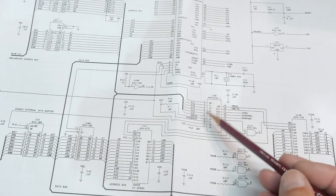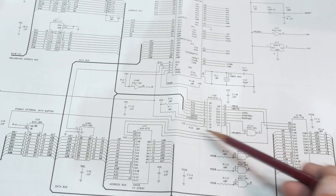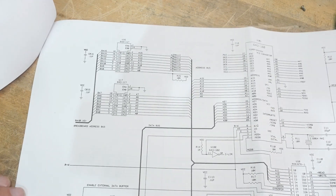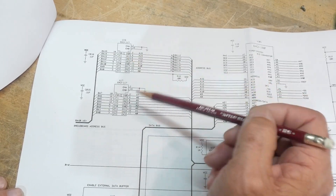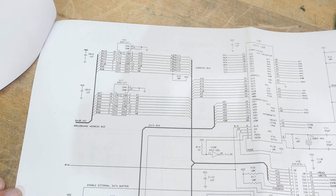This particular product used a GAL — a programmable logic array — to handle the memory mapping, separating everything out. A couple of other interesting things: they added some external ports. These are just latches — an output latch and an input latch — using something like an LS373 or similar to do the latching.